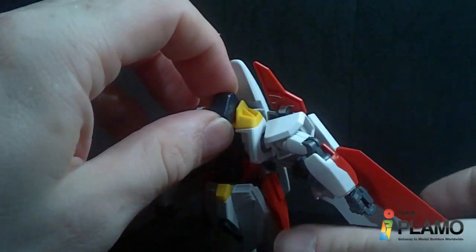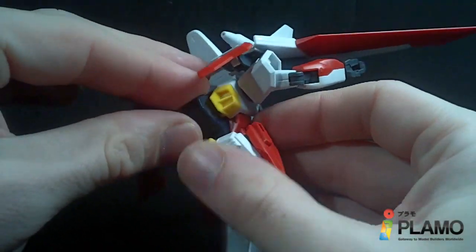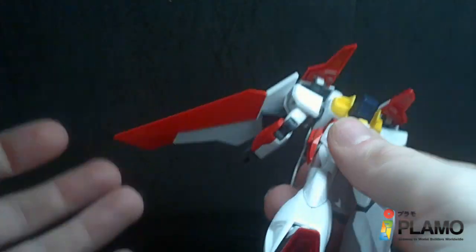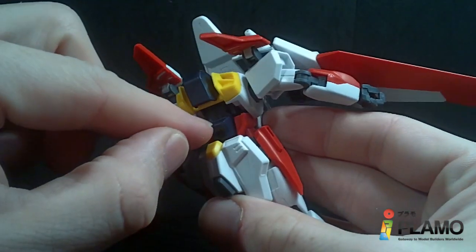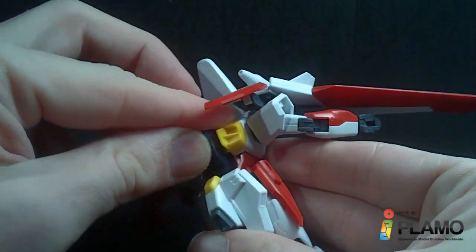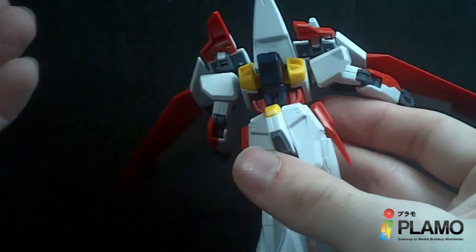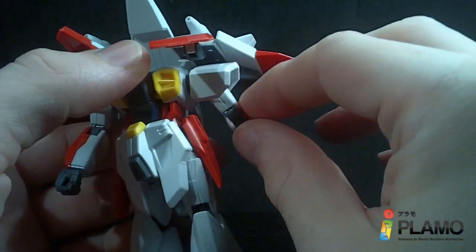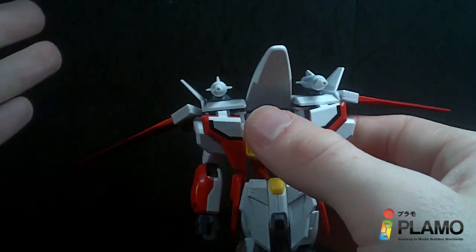Rotate the entire top down. I swear it's supposed to lock into place — this is my one big problem with the kit. It goes down, and this part goes down too, which is kind of neat. But I don't see a way for it to lock. It feels like it should — it pushes down, but it doesn't. So either it's the way it's designed, or it's just mine, or I'm doing something wrong — or all three.